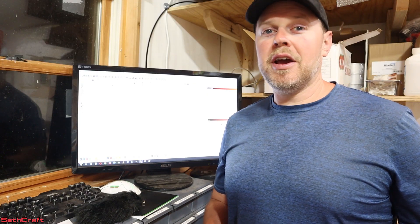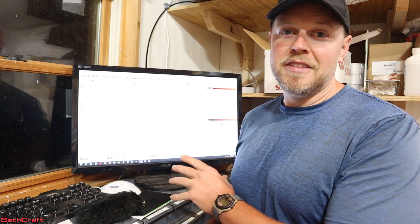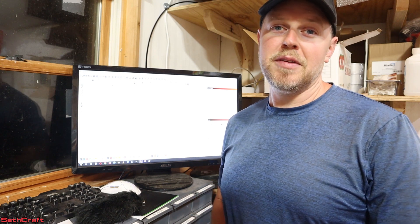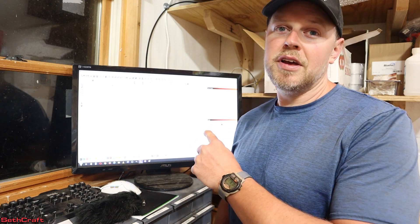I'm just learning Lightburn so I'm not going to do a real-time tutorial here with you. I'm going to design this with the screen recorder. I'll show that to you and do a voiceover as I am building and we will cut out the first prototype and see how well that works. So let me jump on to Lightburn and start designing.